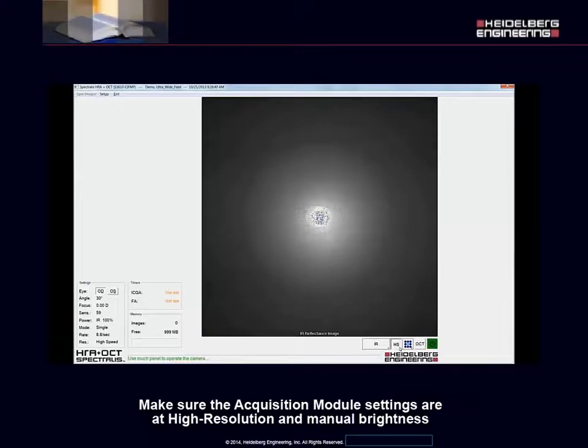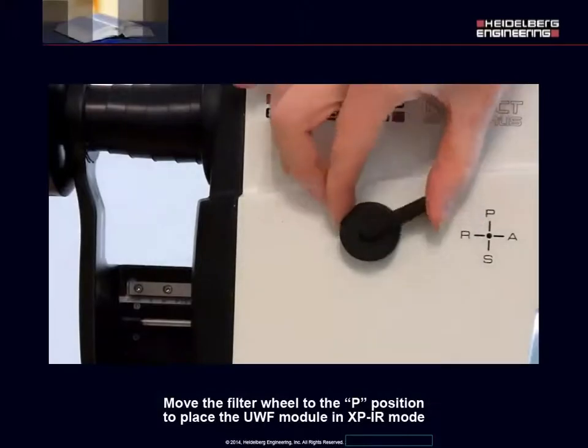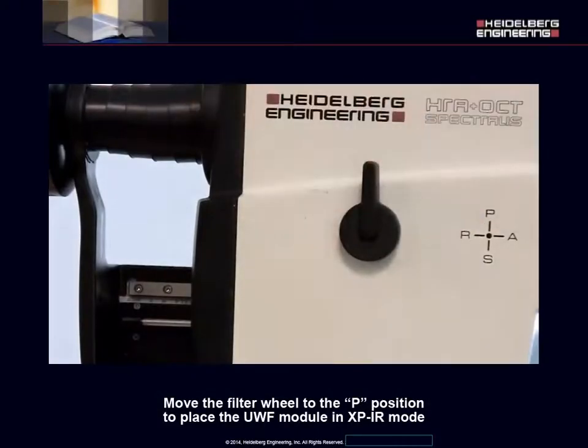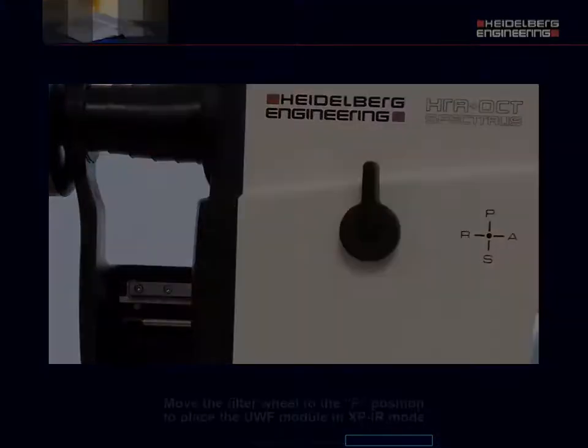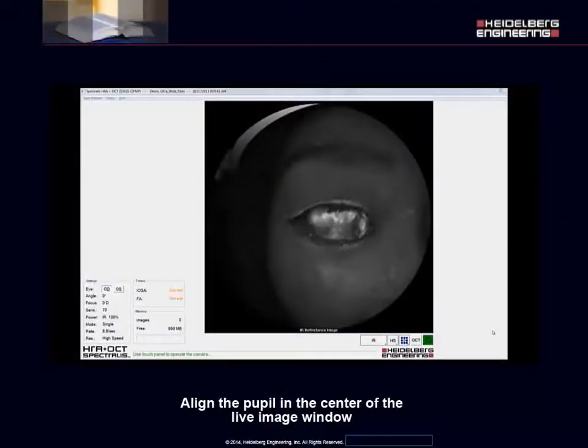Make sure the acquisition module settings are at high resolution and manual brightness. Move the filter wheel to the P position to place the ultra-wide field module in XPIR mode. Align the pupil in the center of the live image window.